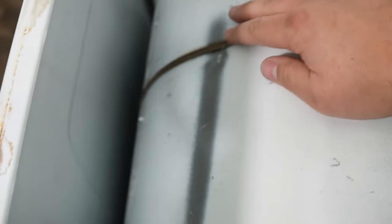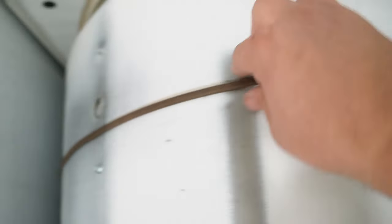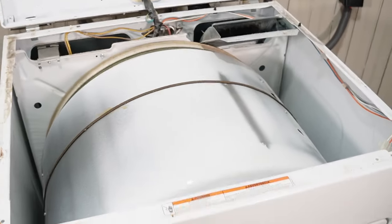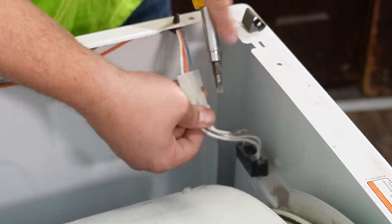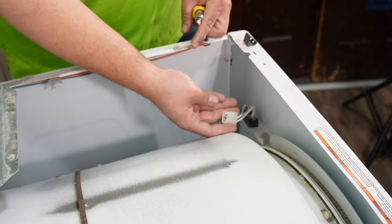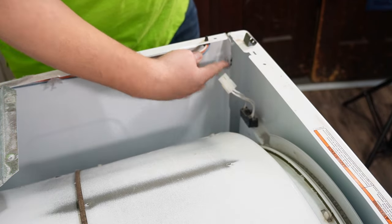Now you can start to inspect the belt. If it's missing or very damaged, this could potentially cause the dryer not to start or run. It's better to turn the drum using the inside baffle if you want to check for anything. Next, you want to release the wire harness for the door switch. You're going to use a flat bladed screwdriver or putty knife to press the tab in and up to release. Older style harnesses use the same system but are way harder to separate, and the smaller the screwdriver, the better for this scenario.